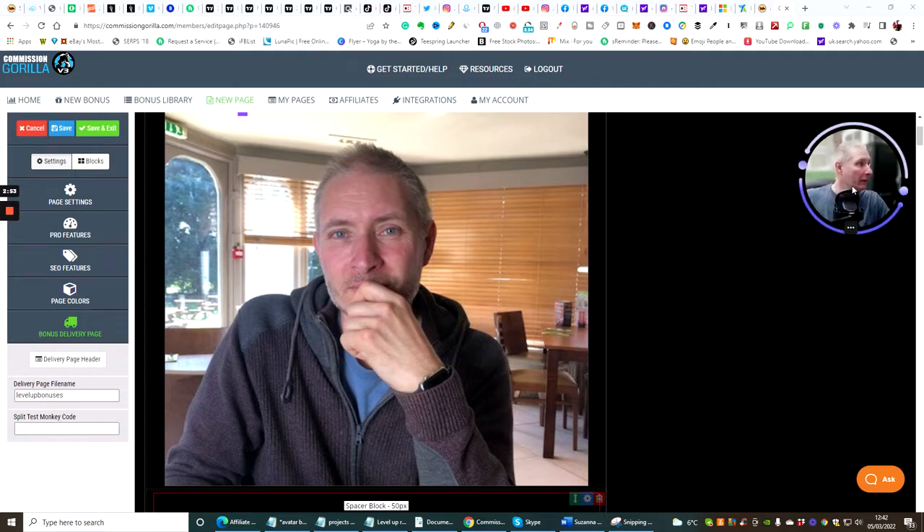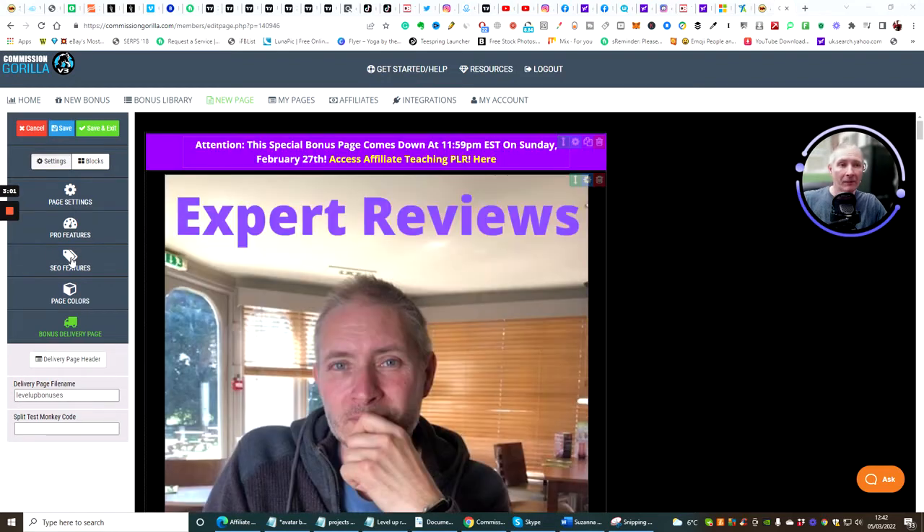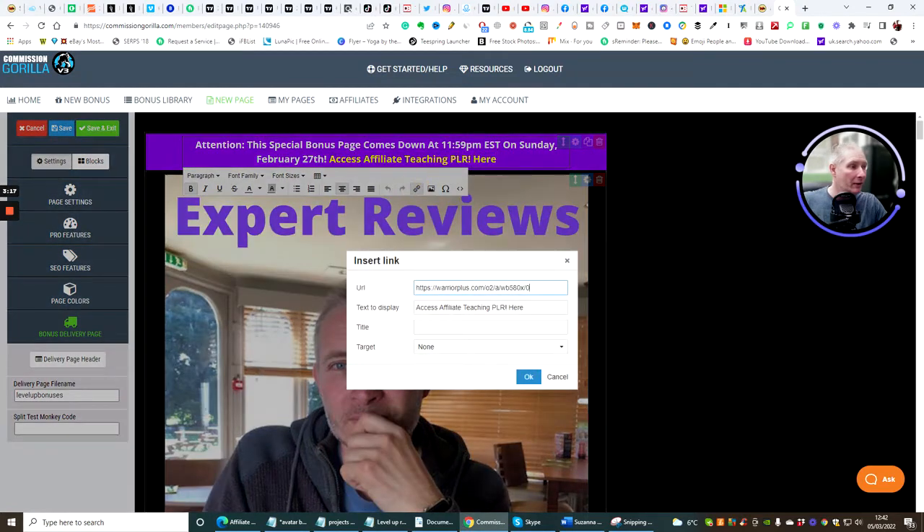Close the page, go to Bonus Delivery Page, and change the Level Up Bonuses field. After you've done that, hit Save and Next. Then exit, go back into Commission Gorilla, and start changing things around. Highlight the Warrior Plus link, click on the link, and change it to your own affiliate link. If you're lucky enough to get vendor's approval for Level Up, this is what you'll put there. Type 'Level Up' in the field and hit OK.